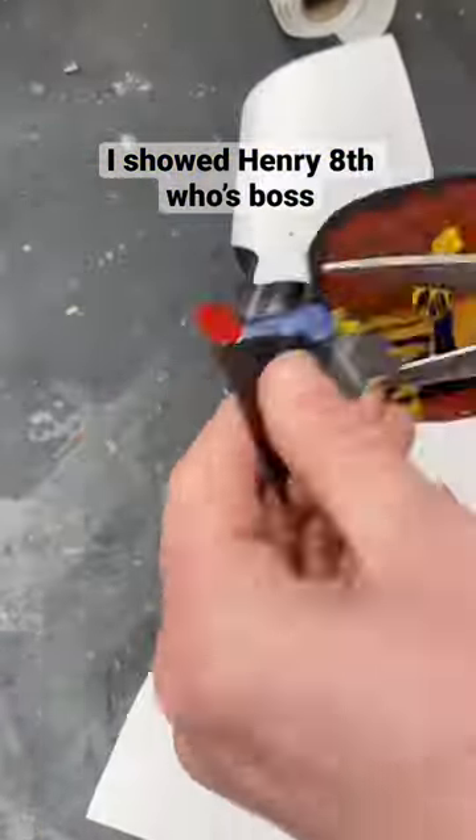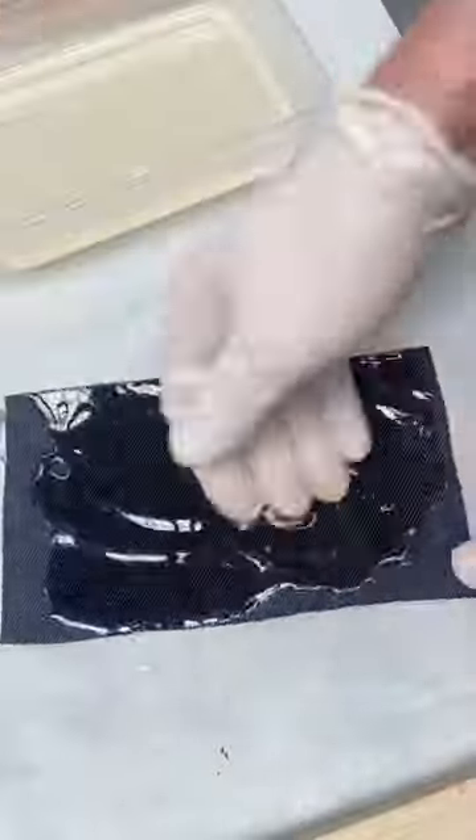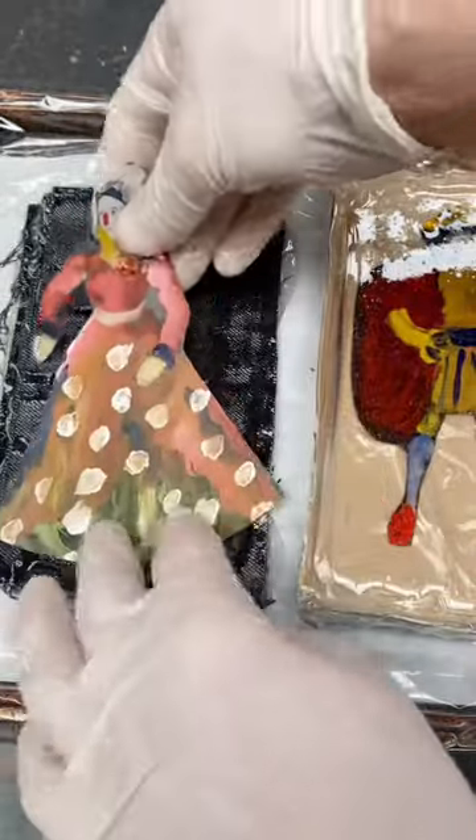I started by adding a bit of colour to this picture of King Henry VIII and cutting him out nicely. I did the same with Queen Elizabeth I, and then I mixed up a small amount of resin and poured it onto King Henry VIII. I then cut up some pieces of denim and poured the remaining resin onto them, making sure that the cotton fibres were soaked with resin. I put the four pieces of denim in a pile, then placed them next to King Henry VIII, and put Queen Elizabeth I on top.